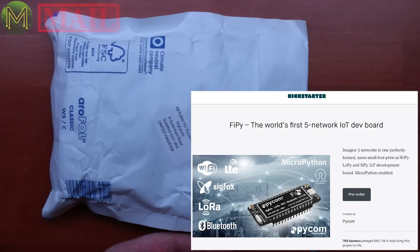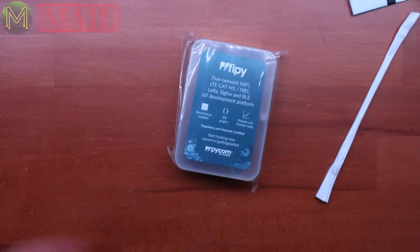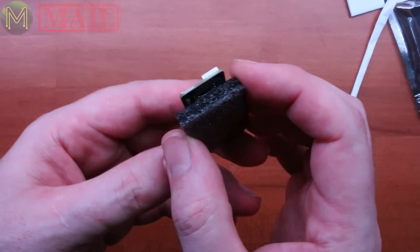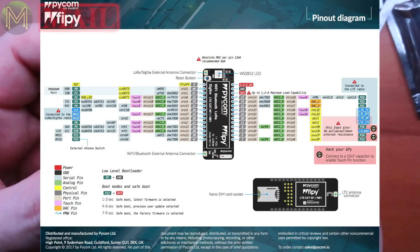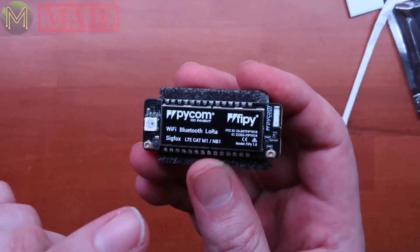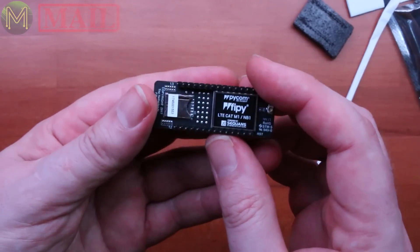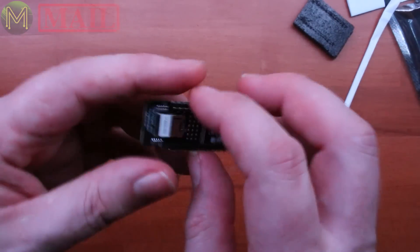The next one came from Kickstarter — something I backed a year ago. This is the FIPI, which is a little module that provides five networks: Sigfox, LoRa, Wi-Fi, Bluetooth, and LTE-M. The ESP32 provides Wi-Fi and Bluetooth. There's also a LoRa module with a complete LoRaWAN stack, RTC, 25 GPIOs, and a WS2812 LED. There's a UFL connector for Wi-Fi and Bluetooth, and another for LoRa and Sigfox, plus an onboard antenna. On the flip side there's the LTE module, nano SIM socket, and a UFL connector for LTE.